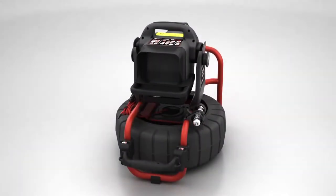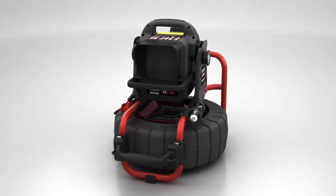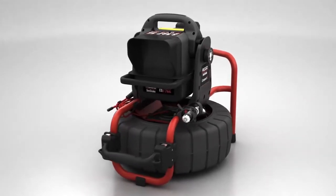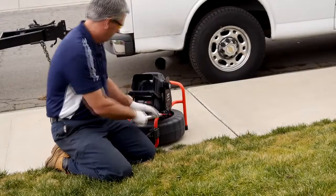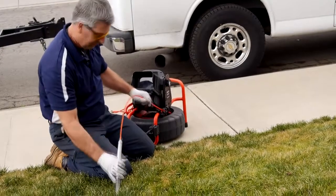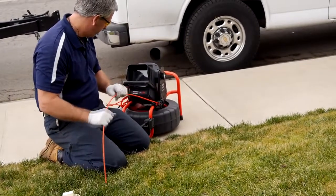With the new Seasnake Compact 2 Camera Reel and CS6-Pack Digital Reporting Monitor, you get big performance in a durable portable package. The Compact 2 Camera Reel is equipped with a 100-foot push cable and is ideal for inspecting lines 1.5 inches and larger.